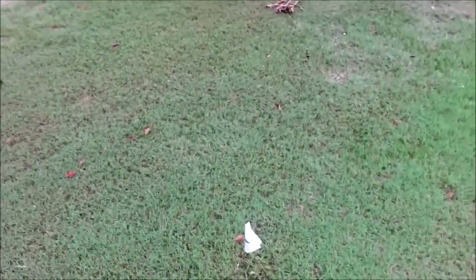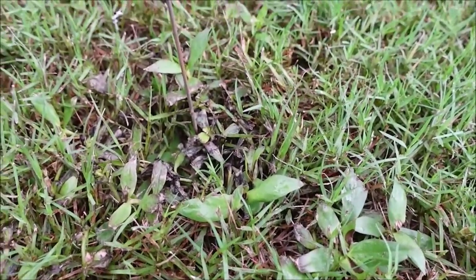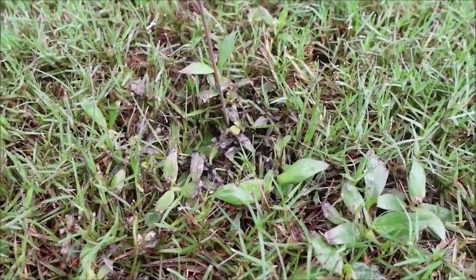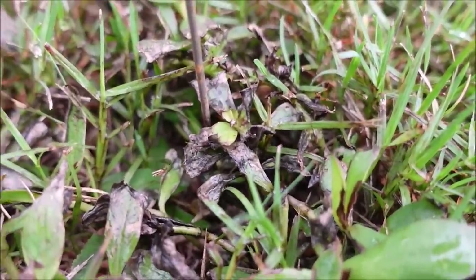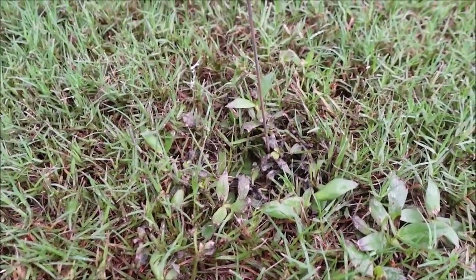Before you think Change Up is the secret weapon of all time, it's met its match — maybe — in the Virginia buttonweed, one of the toughest weeds of all time. I've been told Roundup won't kill it. Change Up is doing some damage and you see some stuff happening there, but it's far from dead. We'll continue to watch it and see how things go.